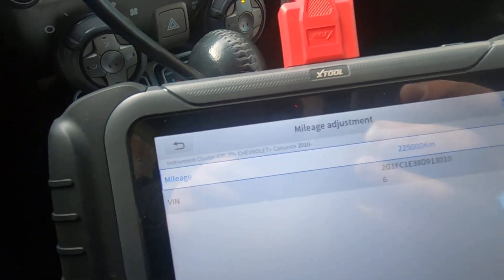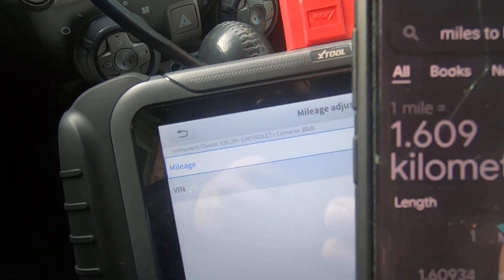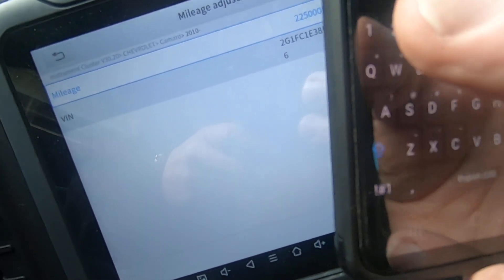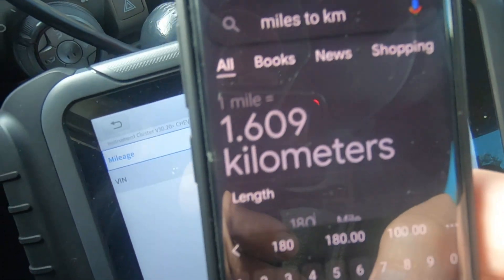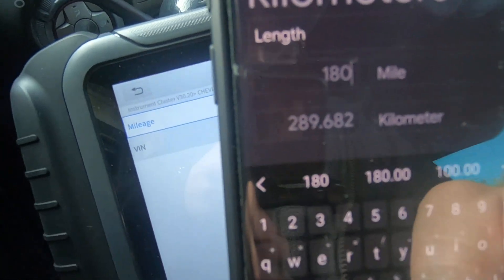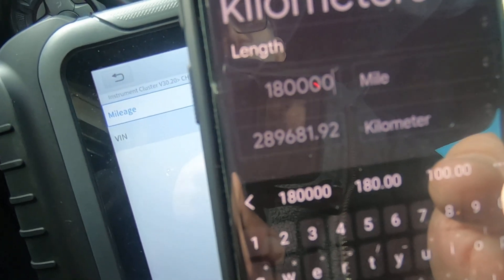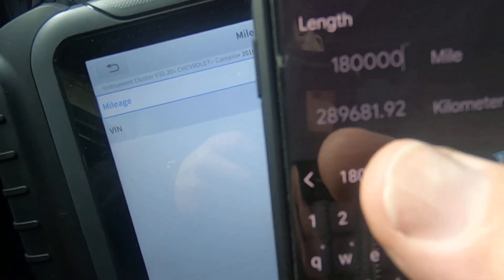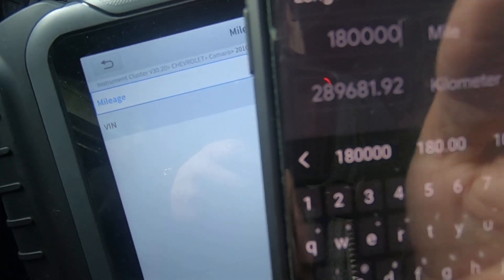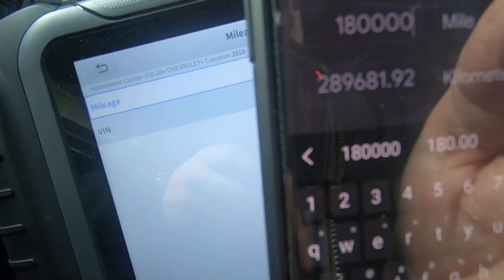Got my phone here. Going to go to Google — miles to kilometers — and there's a nice little converter here. We'll put in 180,000. 180,000 miles equals 289,000 kilometers. I'm not going to worry about getting it right on; if we're within a few miles I'll be fine with that. So 289,000 kilometers is what we're going to need to put in here.